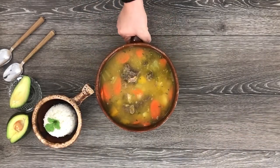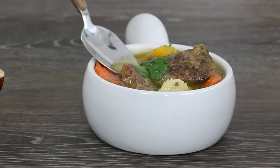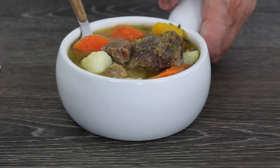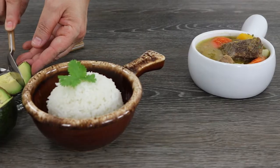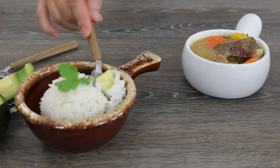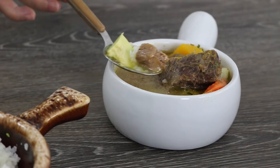I recommend letting the soup rest for at least 10 minutes before serving it. My family and I love to pair this soup with a side of white rice and some avocado. I have to say, this is a soup that tastes even better the next day.